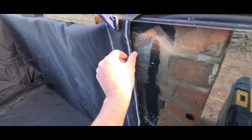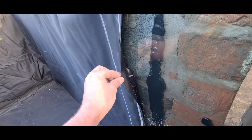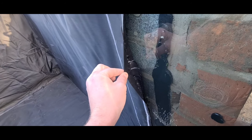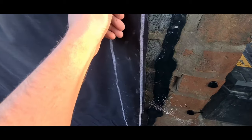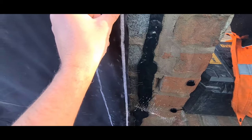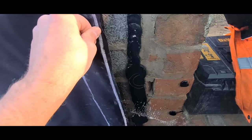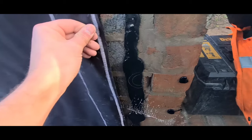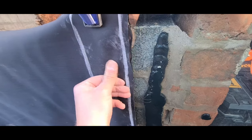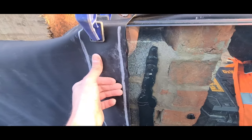I got a bit ahead of myself again, forgot to show you. So what we've done — we've not pressed it all the way on yet, but you can see we've put a line of sealant right about here all the way around. Now we just go around until you can see it pushing out all the way, and then you know you've got a good bead. We've done about a centimetre thick bead of sealant. I can still feel it — there's enough to push all the way through.